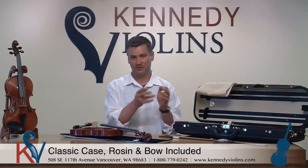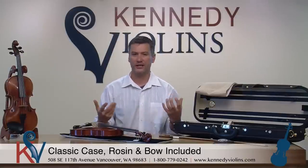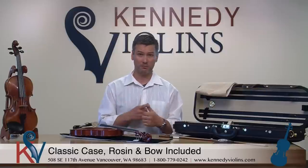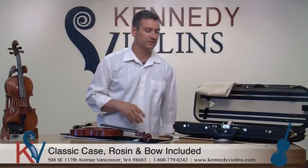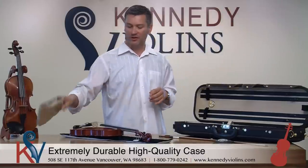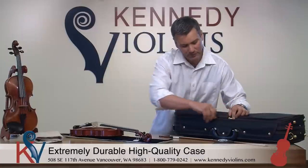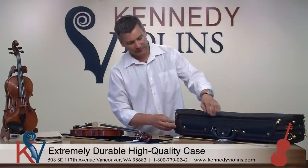The outfit comes with a case, rosin, and a bow. It's a very high quality classic case and we have many different colors to choose from — black, brown, beige, green, blue, red, and different kinds of blues — so just about any color you want. These are very high quality cases, generally about a pound lighter than a lot of industry-leading cases, yet still extremely durable. The case features double zippers throughout, with a zipper on each side for a nice compartment on top where you can fit all your music. These are genuine YKK zippers, so they're very durable.